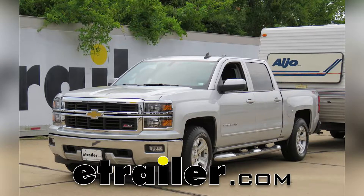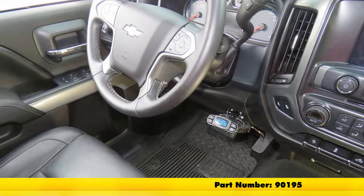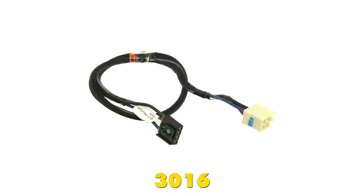Today in our 2015 Chevrolet Silverado 1500, we'll be having a look at and installing the Tekonsha Prodigy P3 Trailer Brake Controller, part number 90195. And to ease our installation, we will be using the Tekonsha plug-in wiring adapter for electric brake controllers, part number 3016.